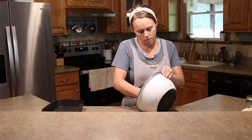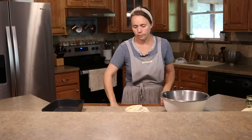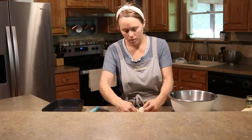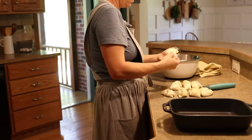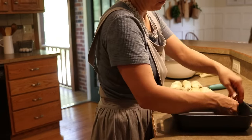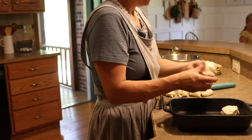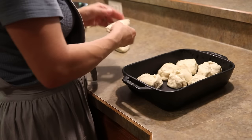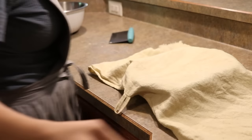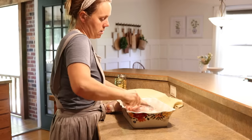For lunch I am making a wild rice soup and finishing up the sourdough rolls. My dough rose overnight, so now I'm just separating it into eight equal parts and shaping them into little rolls, placing them into a greased baking dish. After getting all the rolls in the pan, I covered it and let them rise for a couple of hours before baking.